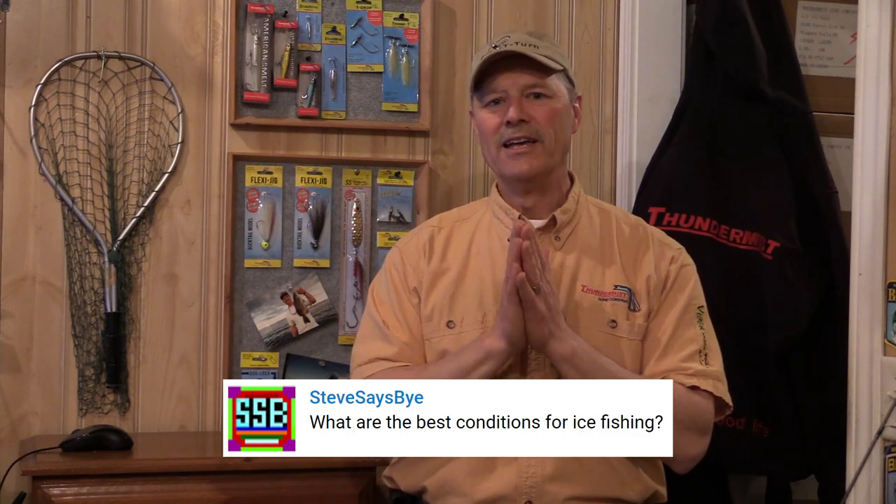Steve wrote in and asked: what's one of the best conditions for ice fishing? Well, when it comes to ice fishing, first ice and last ice are best ice. At very first ice, the fish are still active and aggressive — they're on the bite, and you can have some great days ice fishing. Where you have to be careful is on the thickness of the ice, so you always need to make sure you have safe ice conditions before you go out there.